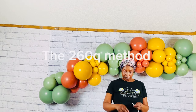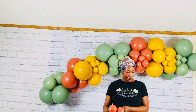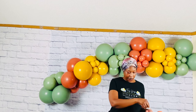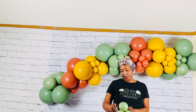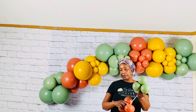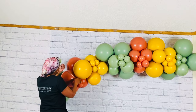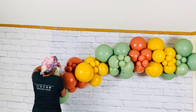Last but not least, the 260Q method. Take a mini cluster and tie it tightly to one end of the 260Q, and tie another mini cluster tightly to the other end of the 260Q. To add it to the garland, spread the 260Q and wrap it around spanning two sections in the balloon garland.